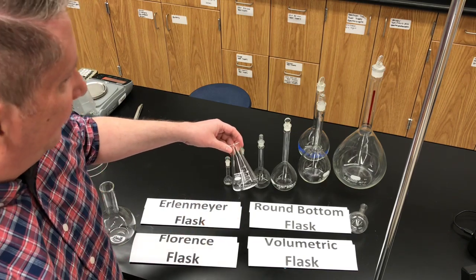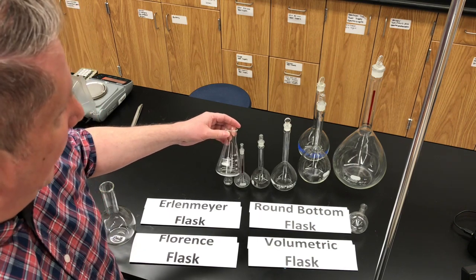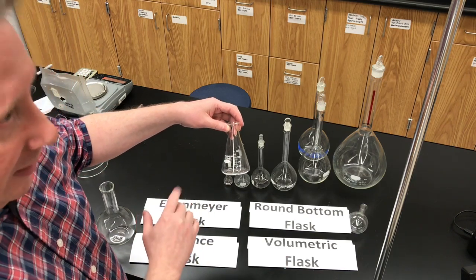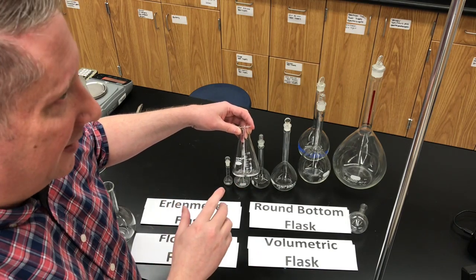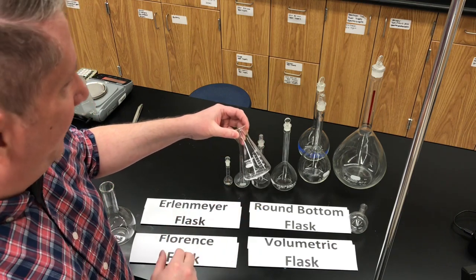It's sometimes called a conical flask, or a titration flask, where we use a particular lab in grade 12 chemistry. It's got calibrations for measuring different volumes, but like beakers, the volumes are not accurate measurements. These are very rough estimates of the volume in the flask, so you would never use this flask to measure something accurately.